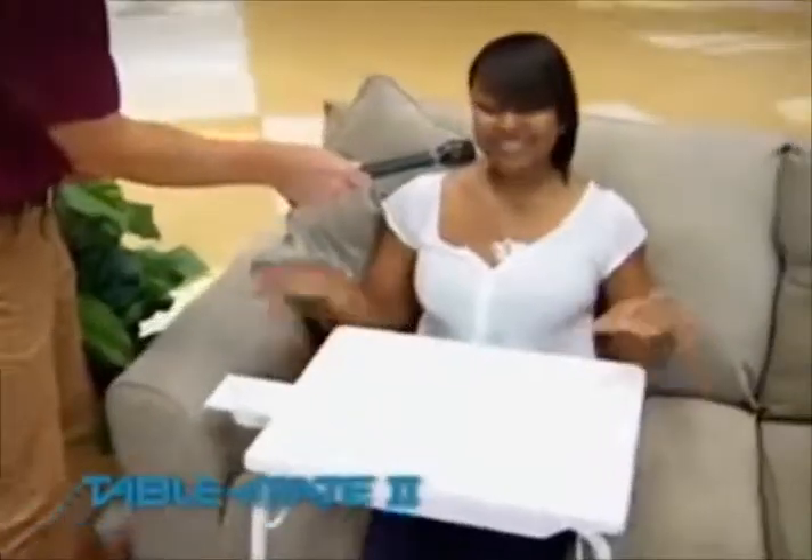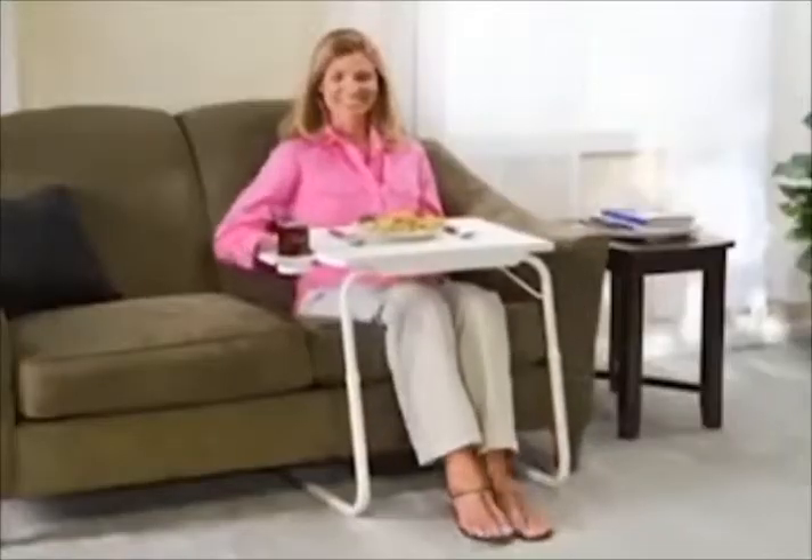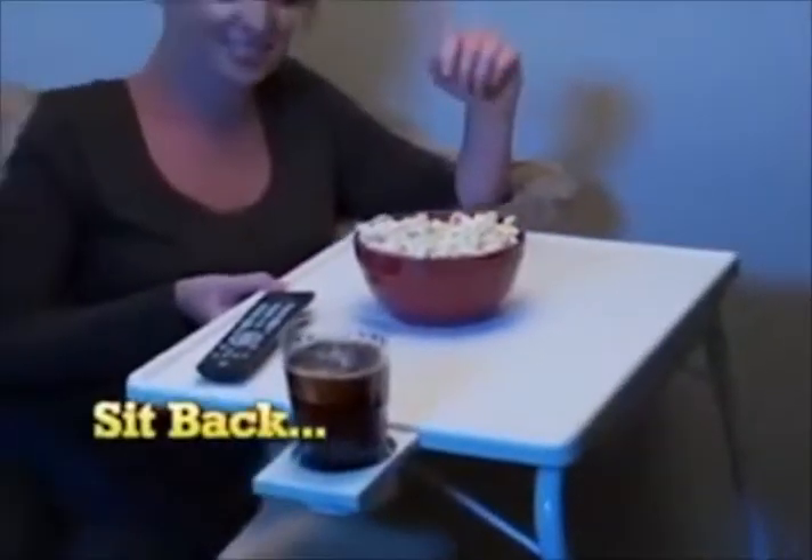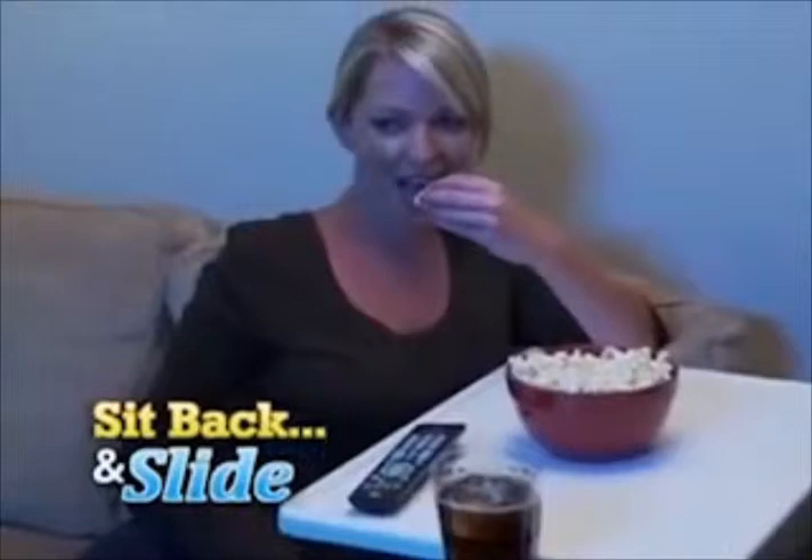That's wonderful. This is excellent. This is perfect. It really is. Whether you're eating, reading, or playing a game, TableMate's ingenious design lets you sit back and slide the table right up to your body.